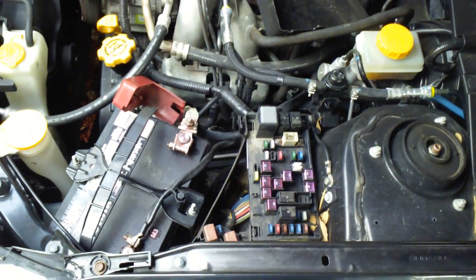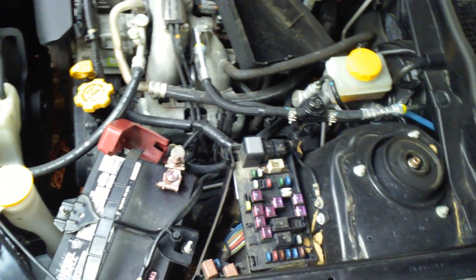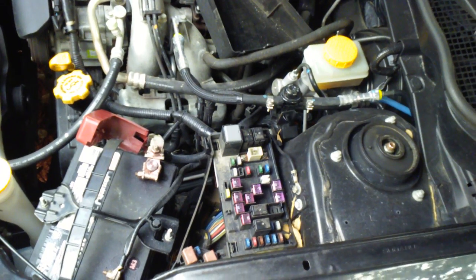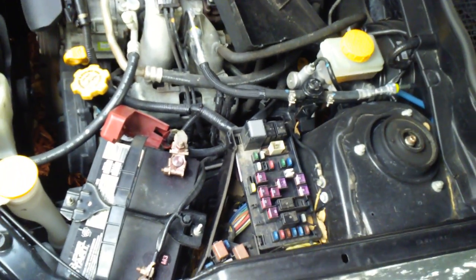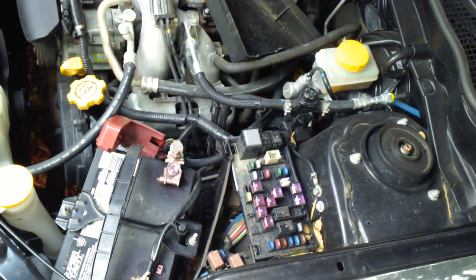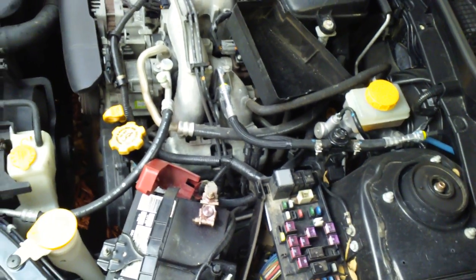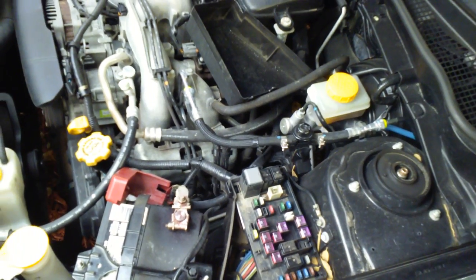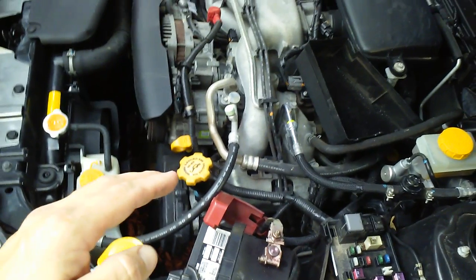This is my 2009 Subaru Forester. A problem that happens with these is they have an electronic throttle body — no more actual steel cable from the gas pedal to the throttle, it's all electronic drive-by-wire. Sometimes under certain conditions the computer will forget the home position of the throttle body, and you'll notice this when coming to a red light: the RPMs will drop down and you think it's going to stall. It's more pronounced when the AC is running — when the compressor kicks in and out, the RPMs go up and drop down and won't find that happy middle spot.